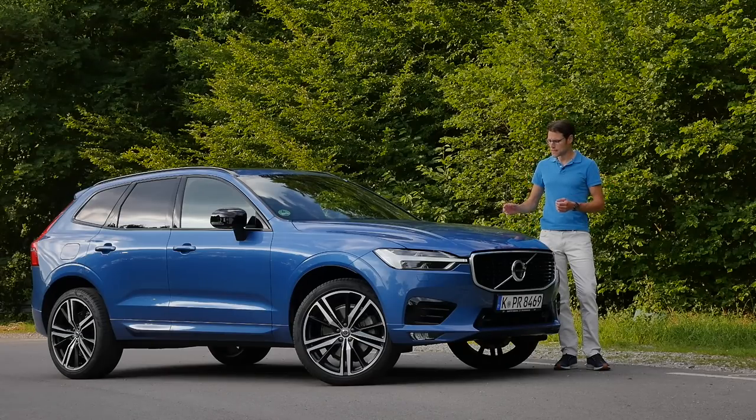Welcome to a full review of the recent iteration of the Volvo XC60, here in the R design and with a special new engine — this one now, the mild hybrid.